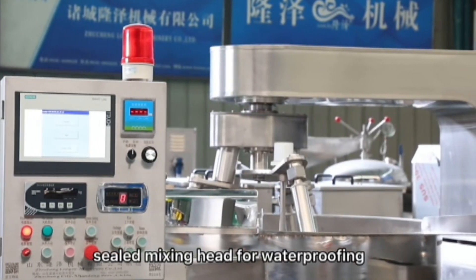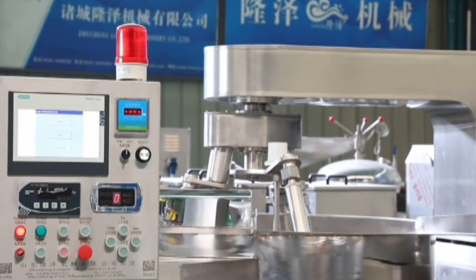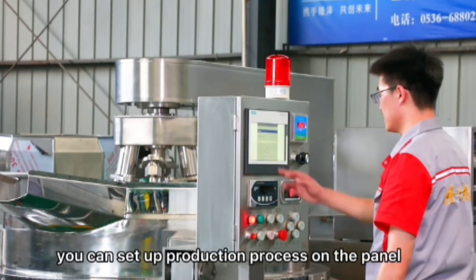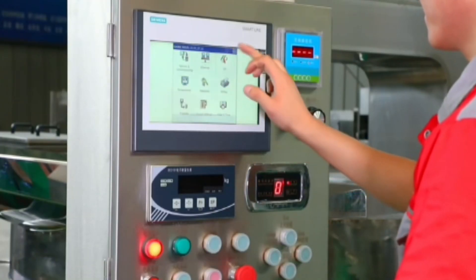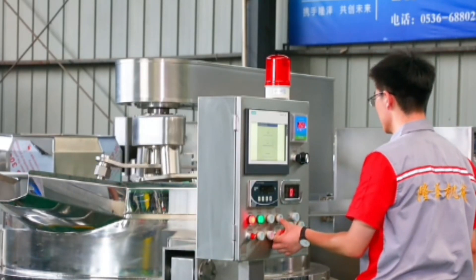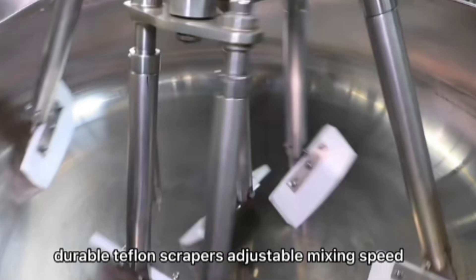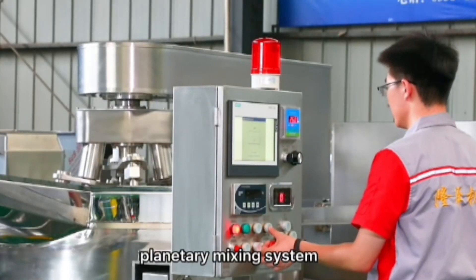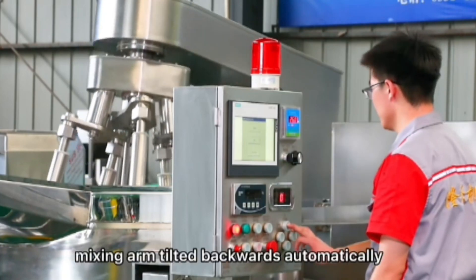We are using a multi-purpose machine. We will use the control panel, the settings, the heater, and we will use it for cooking and frying.